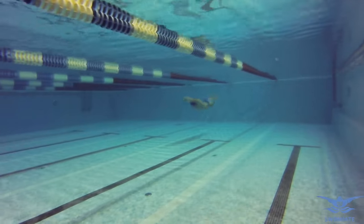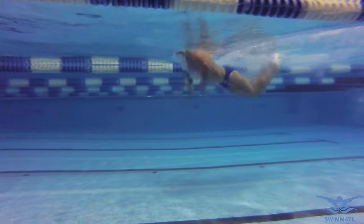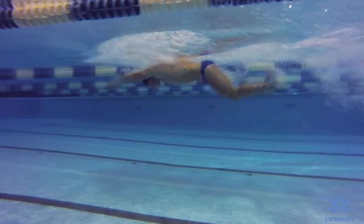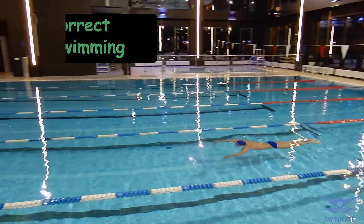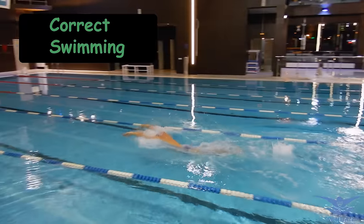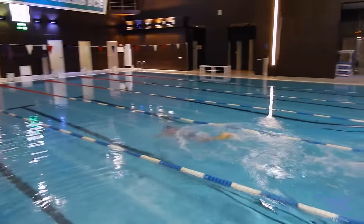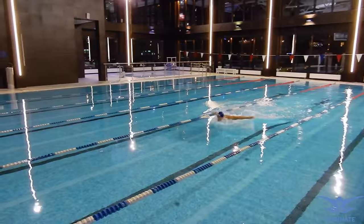Also, you might see that some swimmers raise their legs so high that the legs can be seen above the water. This is not correct — the legs must be fully in the water. The swimmer gains speed only from the movements in the water; any body movements above the water surface slow you down. To fix this mistake, you should always monitor how you are doing the kicks.